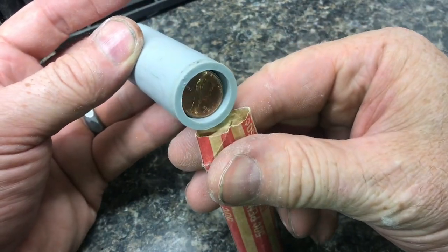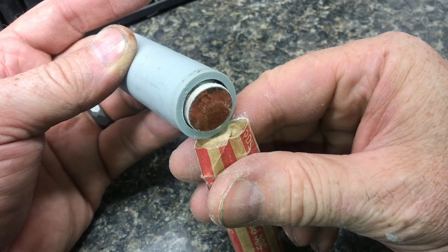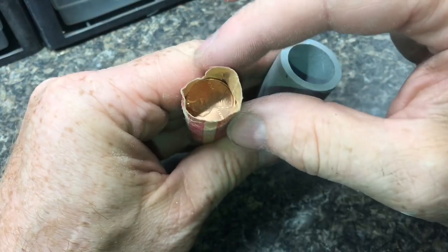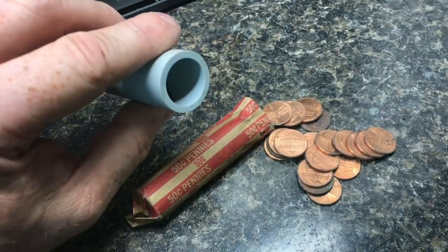You can squeeze the tube a little bit so they just drop right in. You may have to tap it a little bit sometimes to make sure they're all going in straight. We've got 50 coins in a roll, we can close everything up. This is how I made that jig to roll coins.